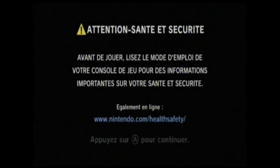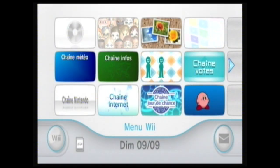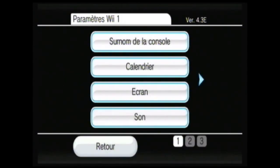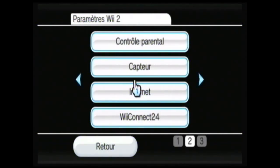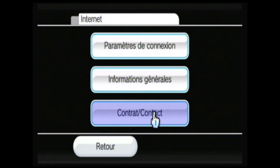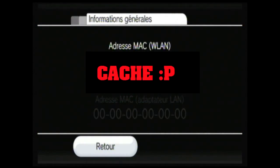On se retrouve sur la Wii. Vous allez dans les options de la Wii, donc Paramètre Wii. Voilà, elle est en 4.3 européenne. Maintenant on va aller dans Internet, puis Information générale. Là vous voyez Adresse MAC. Vous la copiez — je vais la masquer — et vous la recopiez sur Please Hack Me dans le champ correspondant.